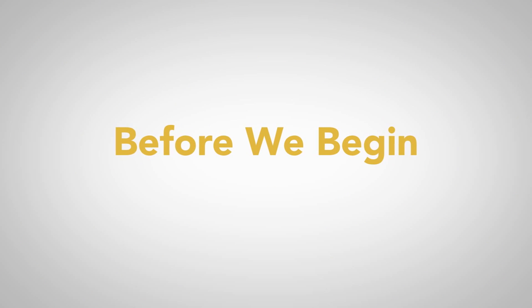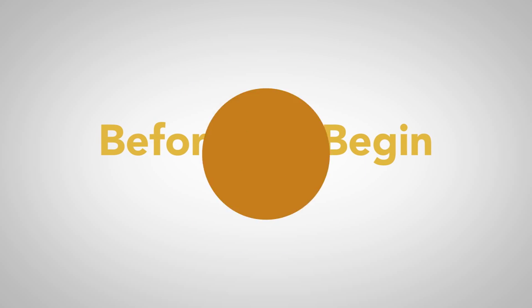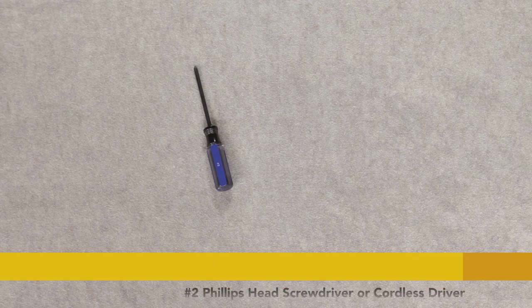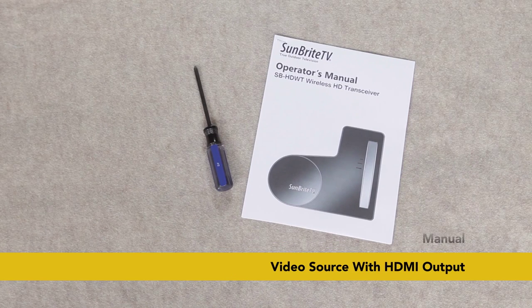Make sure you have all included parts listed in the manual and let's gather up our tools for this install. We are only going to need a number two Phillips head screwdriver, our manual, and a video source with HDMI output like a cable box or a Blu-ray player. So let's get started.